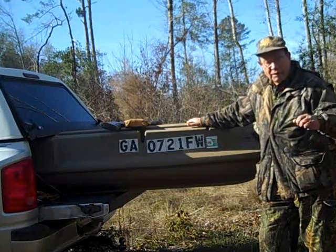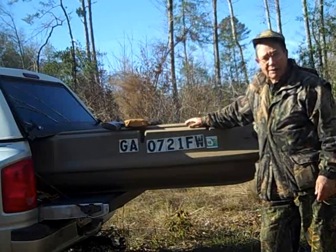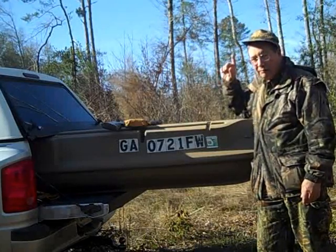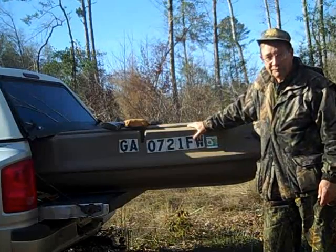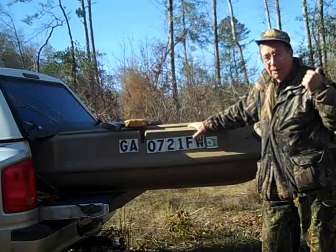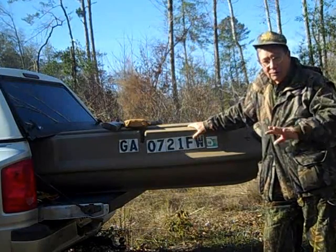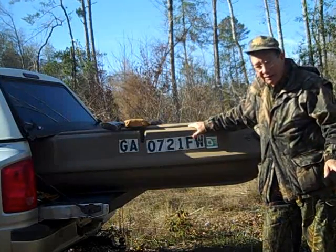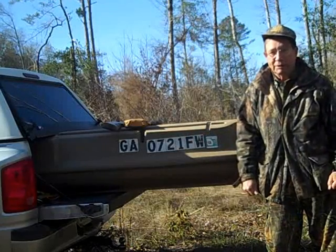We won't get geese today — what we're going to do is just go down and put the boat in the water. This is not an easy task. I've got more than a mile of wood roads to keep clear so I can get my truck down. Then I've got to drag this down to the pond and hack a drag trail through shallow water and pond weeds to get to open water. Finally, on open water, I can paddle up to the small pocket where I'm going to set my decoys.